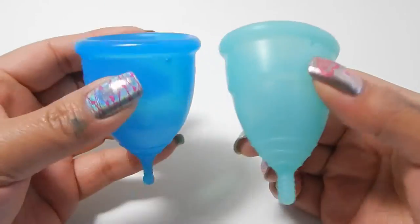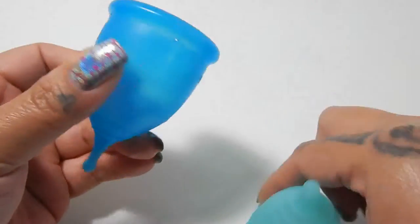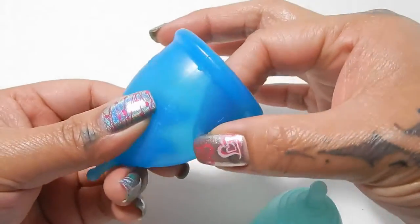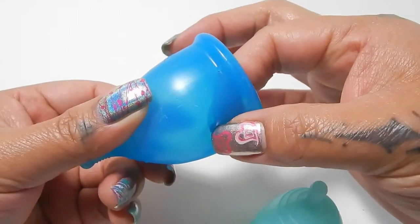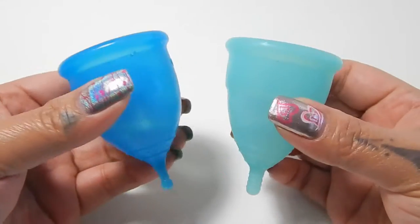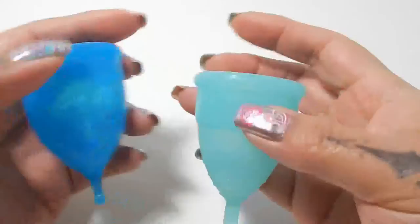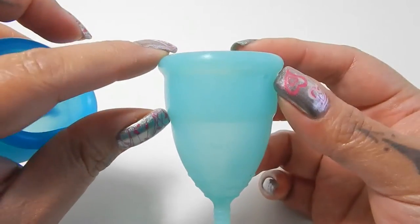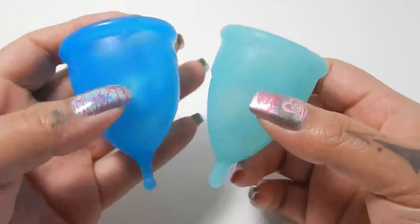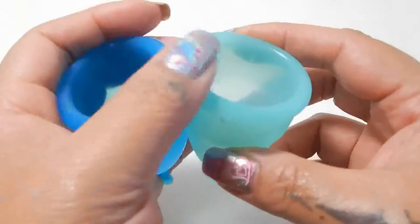Both of them have a secondary rim. The Super Jenny's secondary rim is invisible, but if I pinch the silicone and move my fingers up, I can feel it start to get a little bit more thick toward the rim of this cup. So that area is going to be a little bit more firm than the body of the cup. And you can see on the Eva cup it has that high secondary rim. So I'm just trying to get the body of these two cups to line up and be compared.